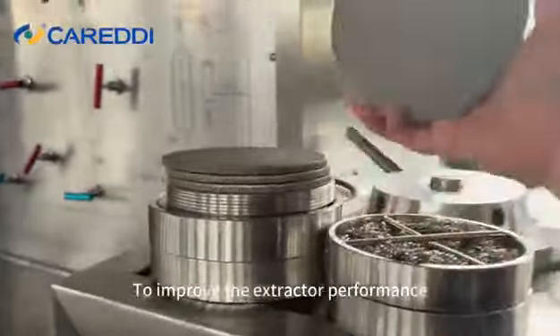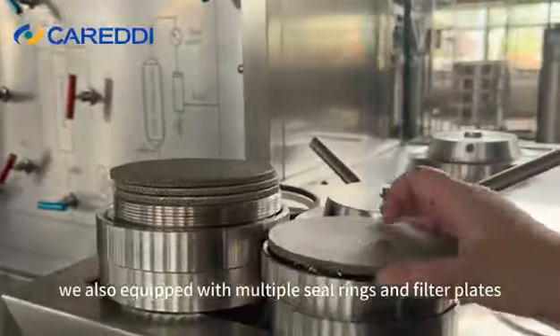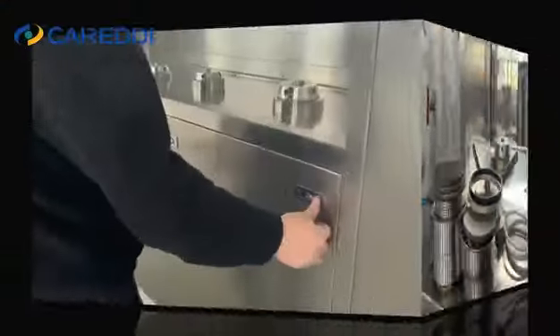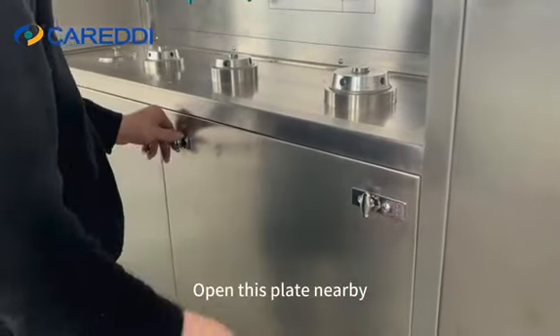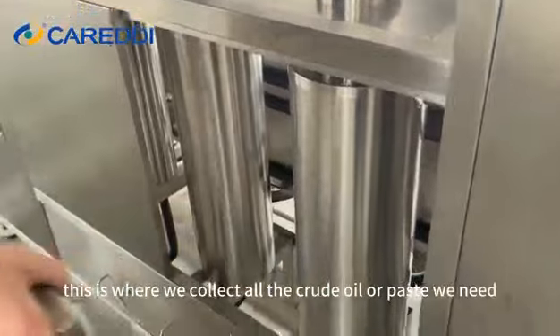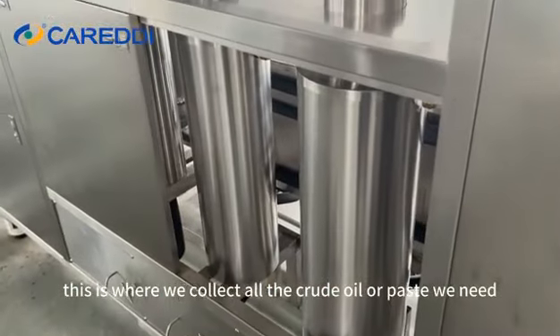To improve the extractor performance, we also equipped it with multiple cylinders and filter plates. Opening this plate nearby, we can see the two separators — this is where we collect all the crude oil or paste we need.